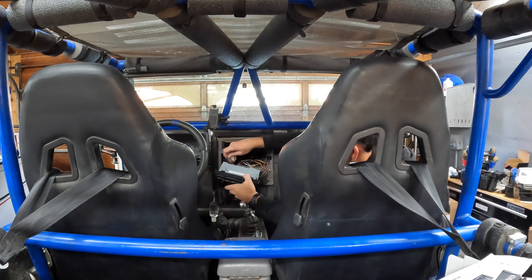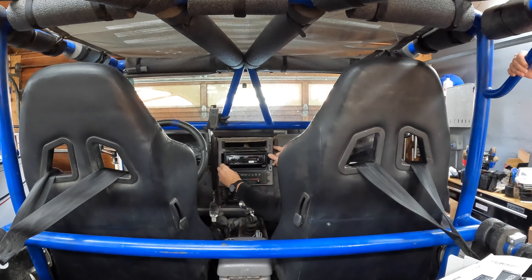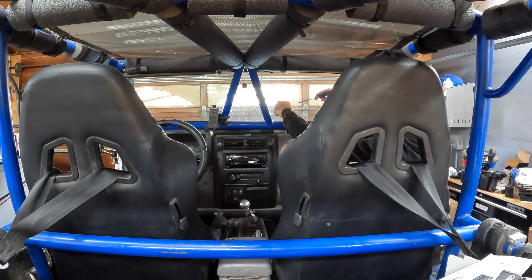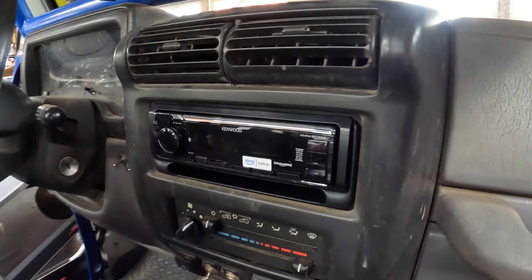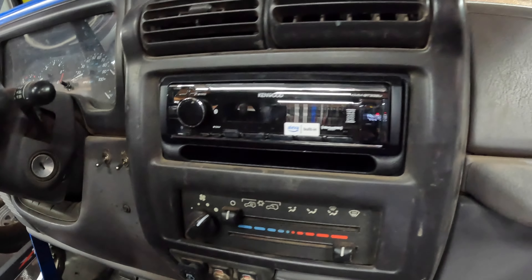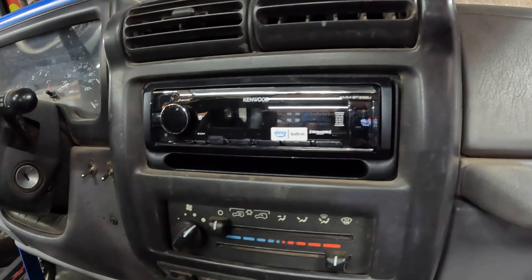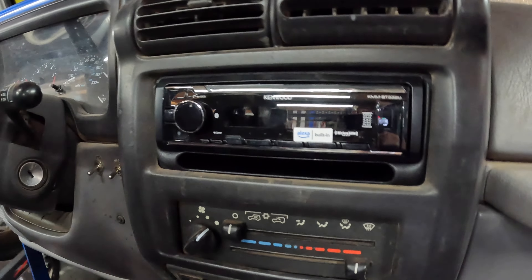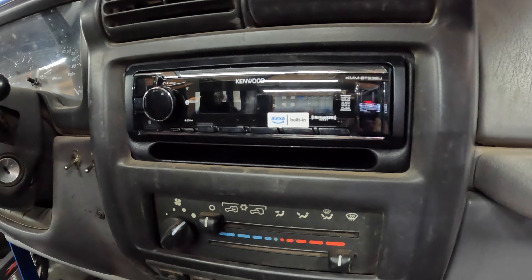We're going to finish mounting this up. There it is installed — other than the fact that it's really clean and everything else is dusty, it more or less fits right in. Already did the sound check on it earlier. I'm going to go through all the programming and get it set up, but I'm not going to bore everyone with that — just follow the directions, it's usually pretty straightforward. And that'll be all, thanks.